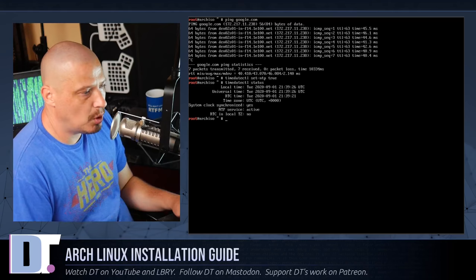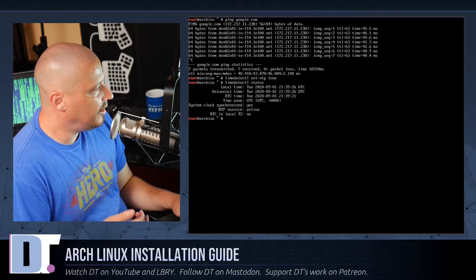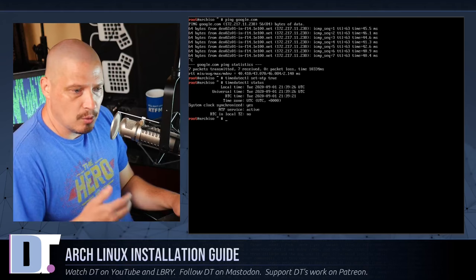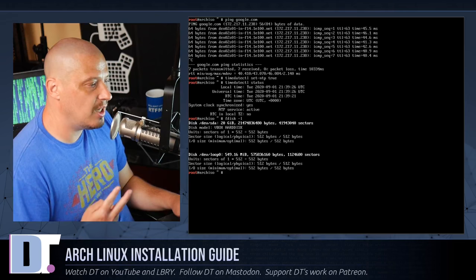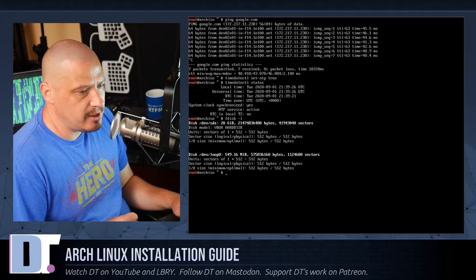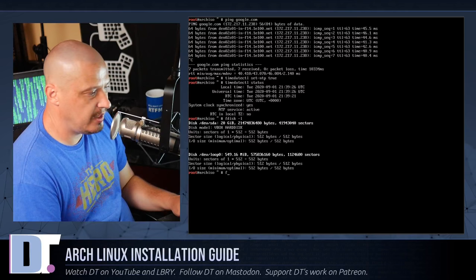The next step is partitioning our disk — this is probably the most critical part of the installation where things can go wrong. The Arch wiki suggests using fdisk. Run fdisk -l to list all available drives. There are two drives shown; the second is just a loopback device for the live environment. Our real device is the 20 GB disk at /dev/sda.